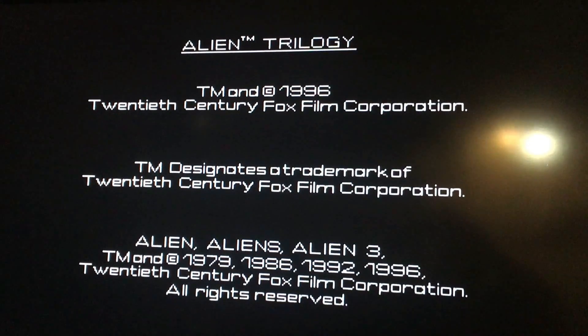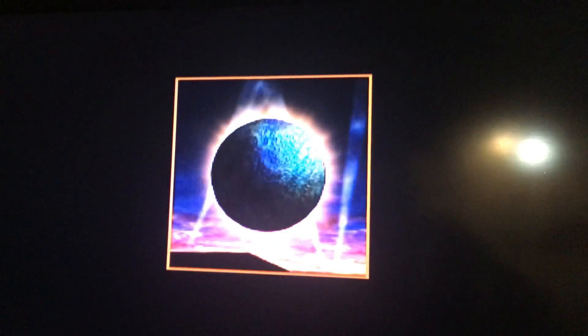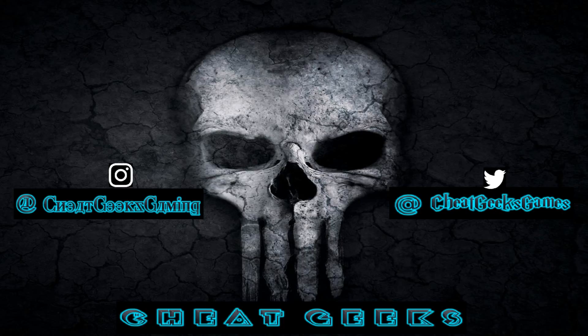Alright gamers, if you have any questions or comments please comment down below. Check out the download for the BIOS. Please like and subscribe. If you like this video, check out my other videos about how to organize your PS1 ROMs or to get those to work properly. Thanks for watching.